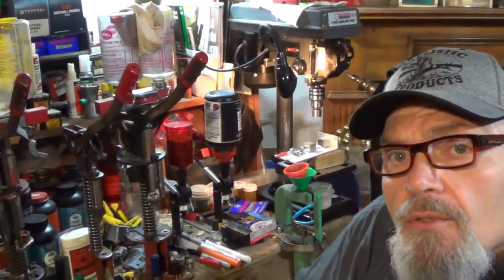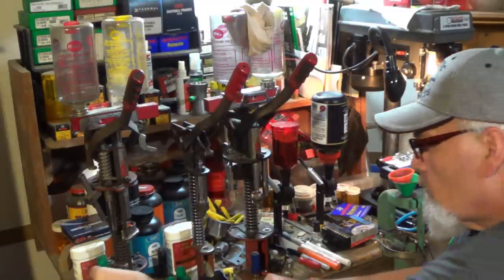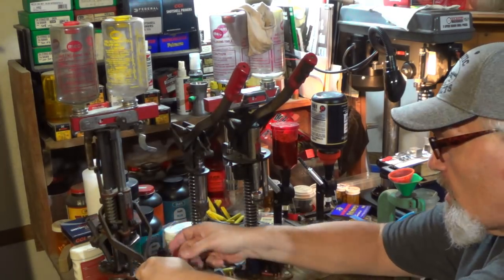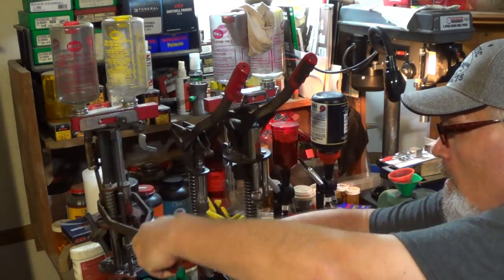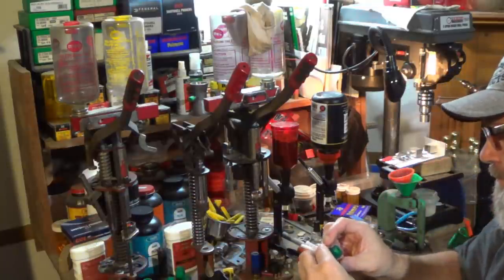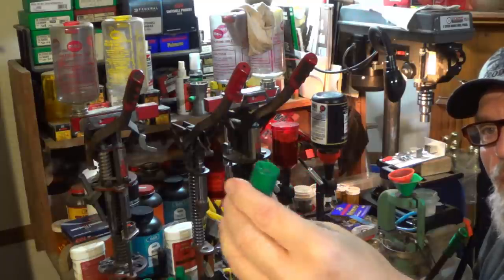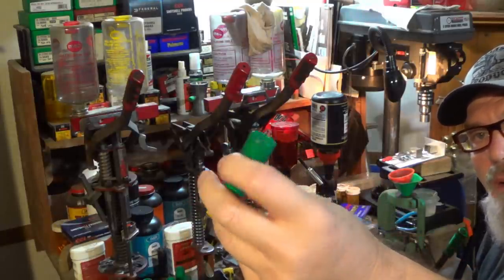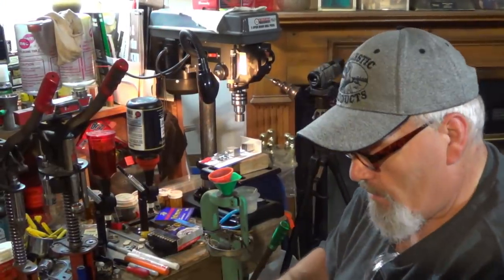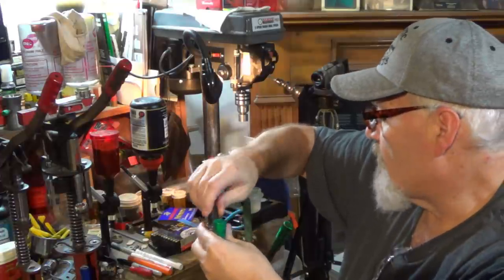I've got three cameras set up here around all this gear so you guys can see what's going on. I can use the guide to finish the crimp, but you can eyeball it - this one did good enough without the guide tool. I'm going to put a little Miracle Nail on this thing - it seals all the cracks and crevices and keeps that buffer in there.